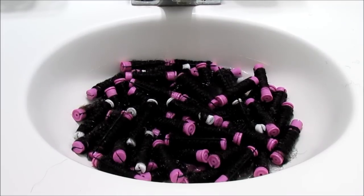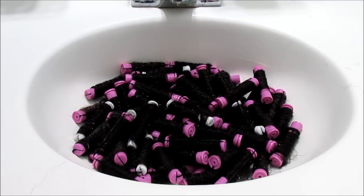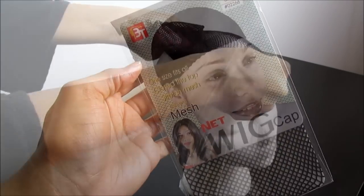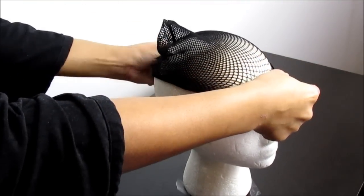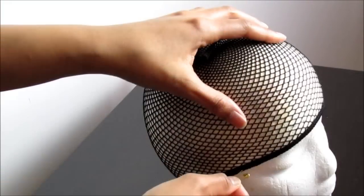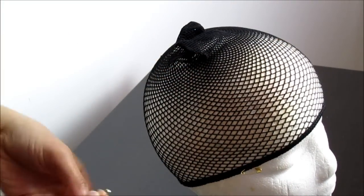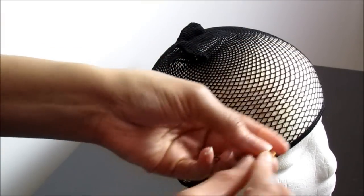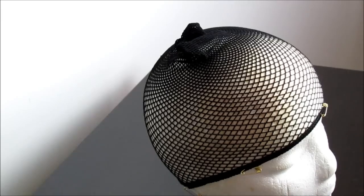Now I'm going to use this mesh net wig cap — it's very durable, sturdy, and has great structural integrity, so I recommend looking for a similar mesh cap. I'm securing it in place. I didn't have push pins so I used safety pins — the next best thing — inserting them at the temporal and side regions as well as the frontal portion and the nape, so that it does not move.